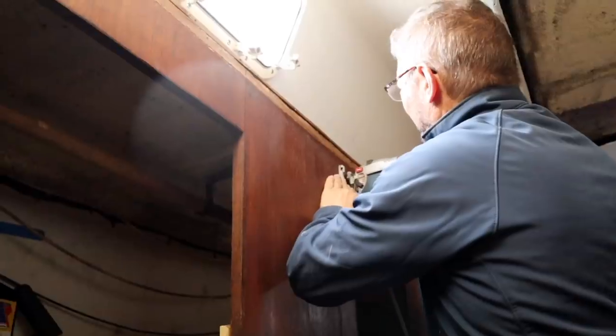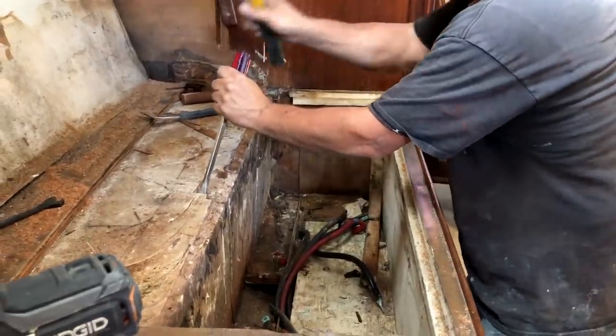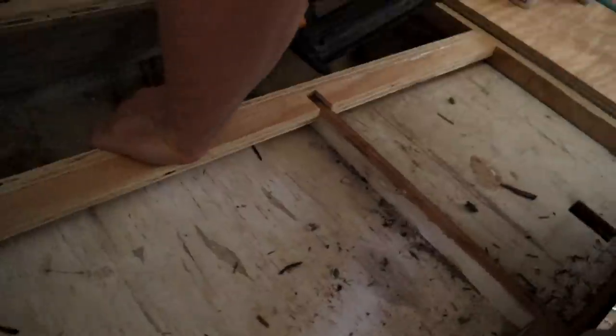With four kids aboard, we needed to convert this passageway back to bunks. This also involved removing ballast to balance the boat and make room for tool storage and a new battery bank. We're finally ready to start putting it all back together.